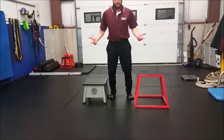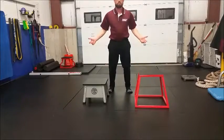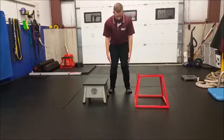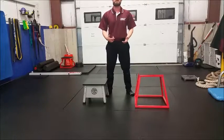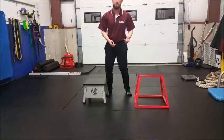If you have a weak glute medius, you see a lot of the same issues on squats — the knees buckle as they come up. We call it a valgus collapse of the knee. You'll see this in athletes prone to ACL injuries, knee injuries, and patellofemoral pain, often with a lot of weakness in that knee as well.